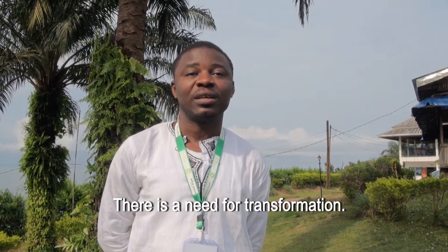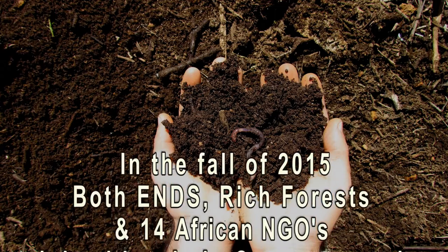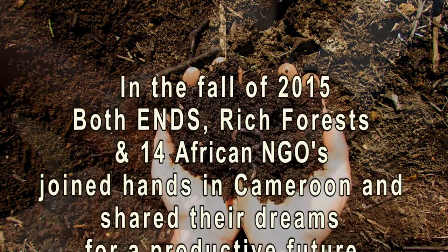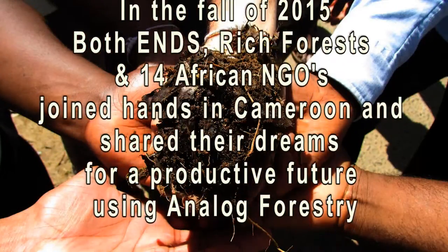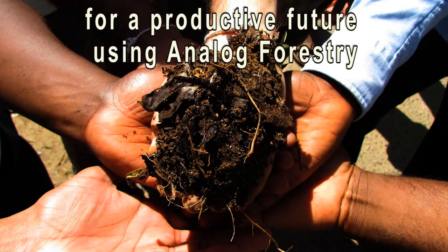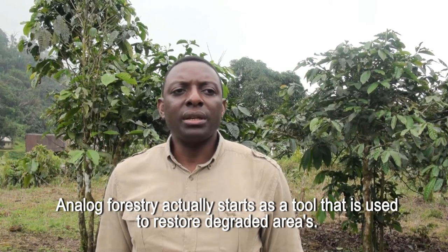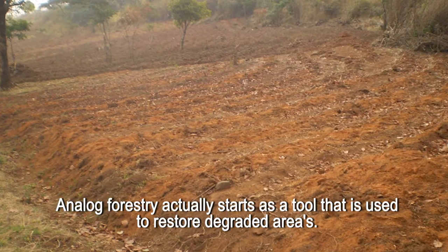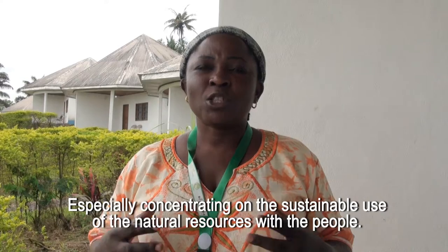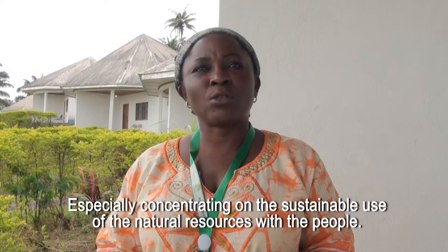There is need for transformation. Analogue forestry is a tool that is used to restore degraded areas, especially concentrating on the sustainable use of natural resources with the people.